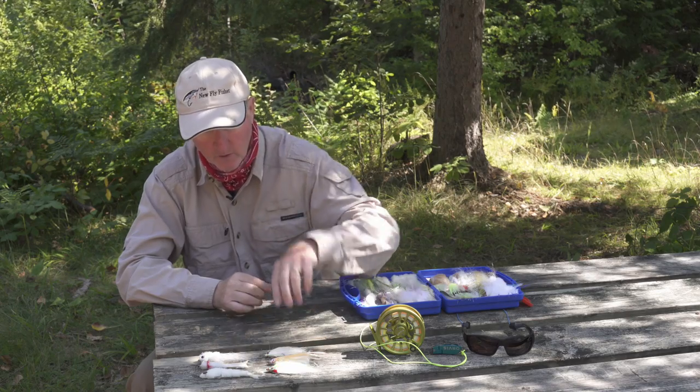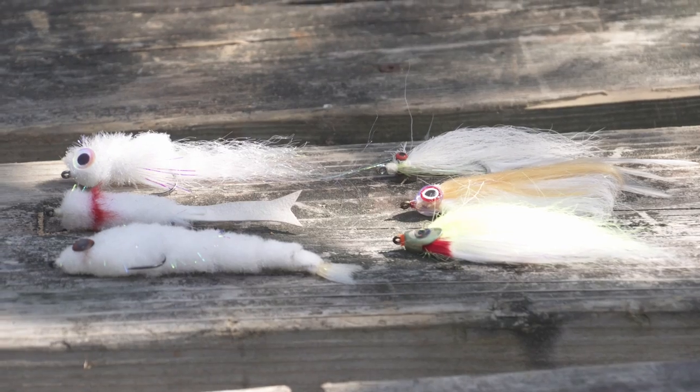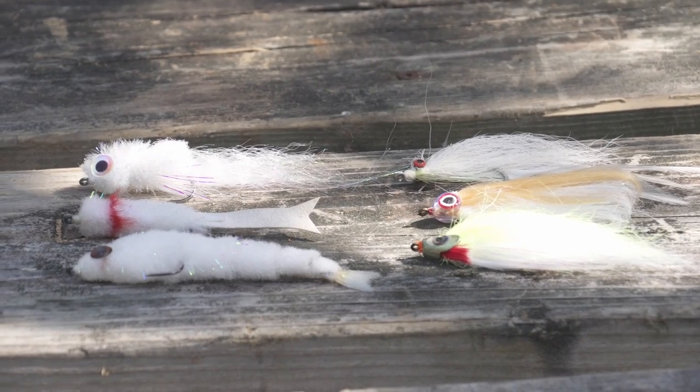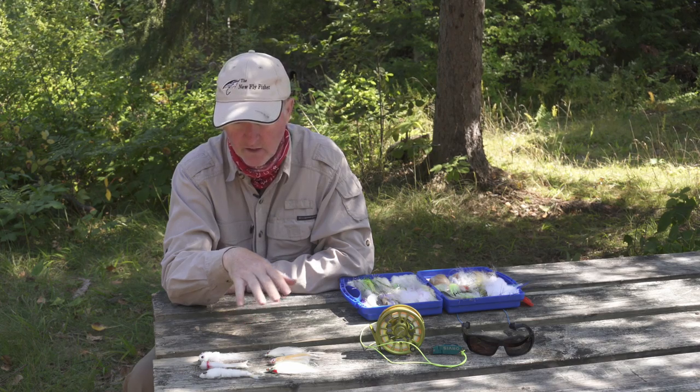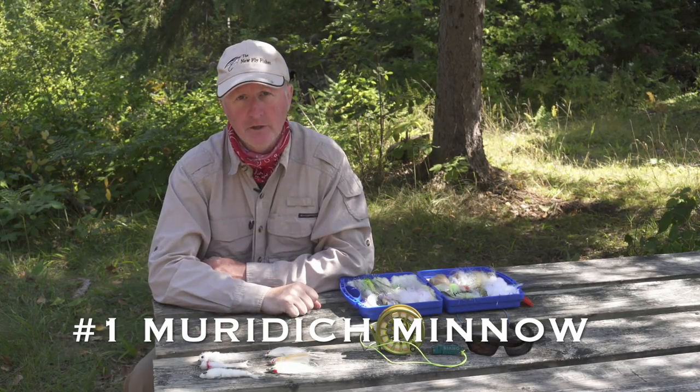In my fly box I've got lots of different patterns, but I would say these six flies in different color variations work really well. Number one, undoubtedly, is the Murdich Minnow.